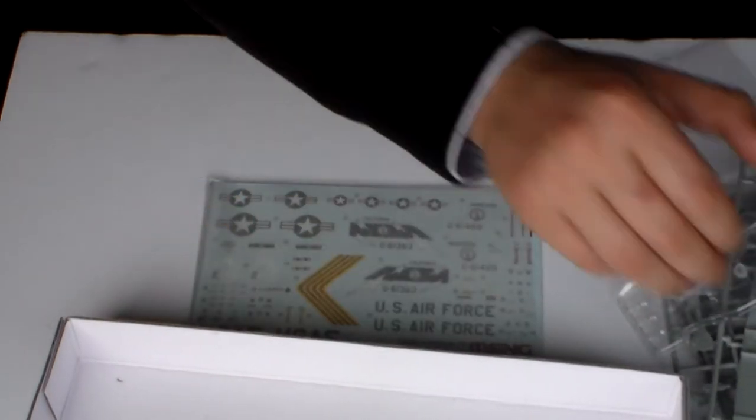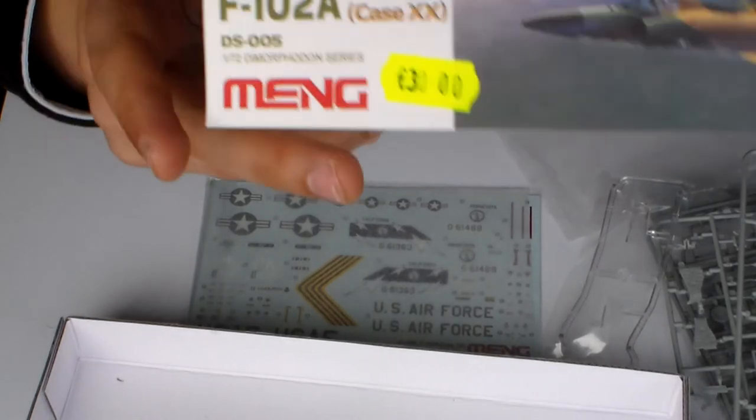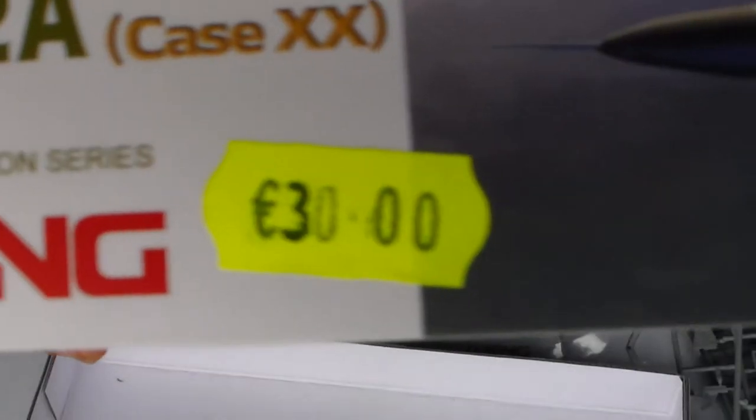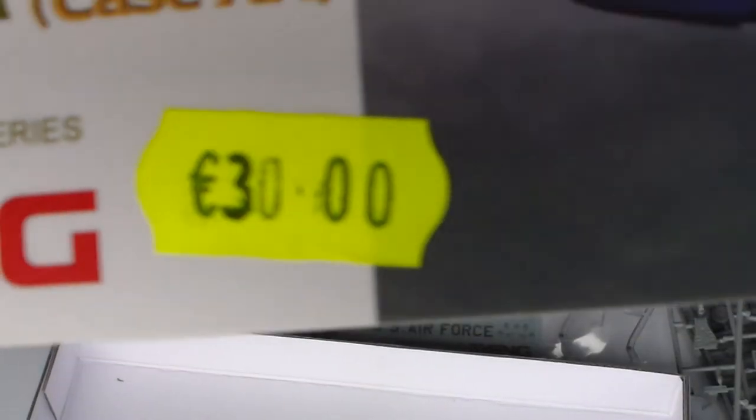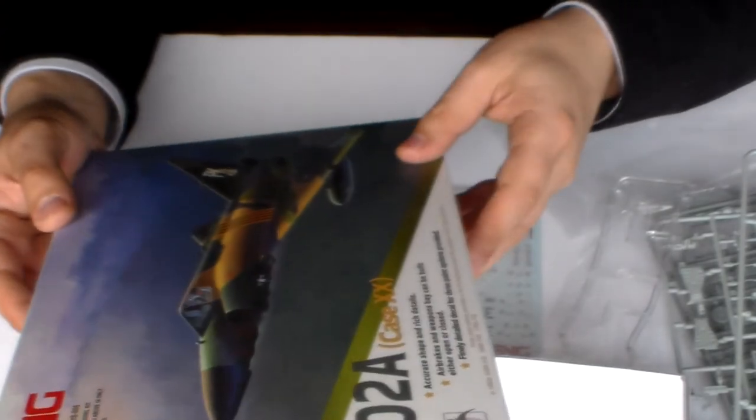This is obviously not cheap. This cost me 30 euros. It cost me a little bit less — they gave me a very good discount.